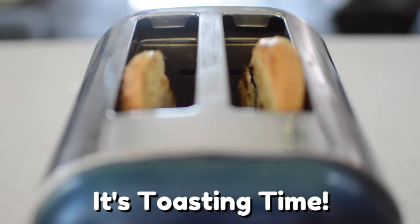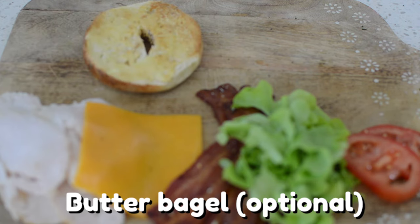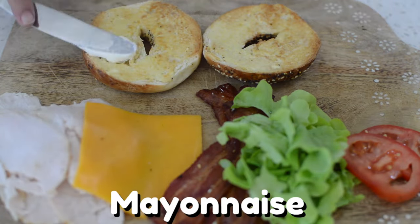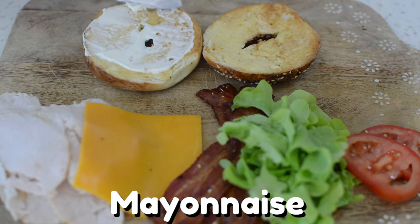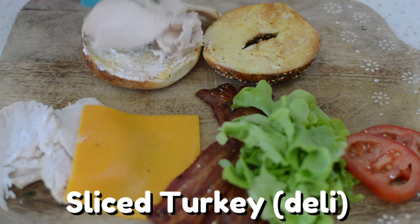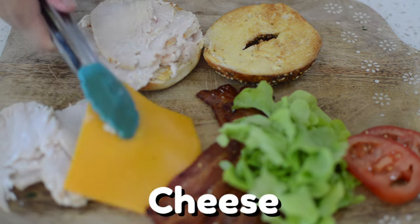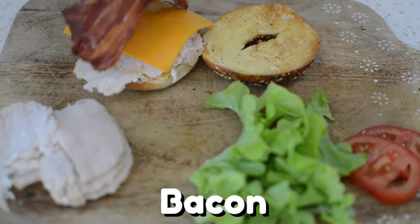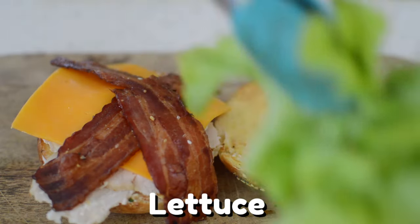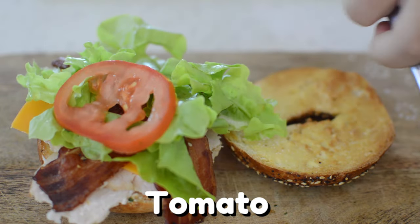It's toasting time. Let's bring this Turkey Bagel Club to life. Butter your bagel if you like. If you want your bagel to be extra moist, add a thin layer of mayonnaise — this is totally optional. Put on some delicious deli roasted turkey, your piece of cheese whichever flavor you like, our no-mess easy cooked bacon, and finally, for that extra splash of color, some beautiful green leaf lettuce and juicy tomatoes.